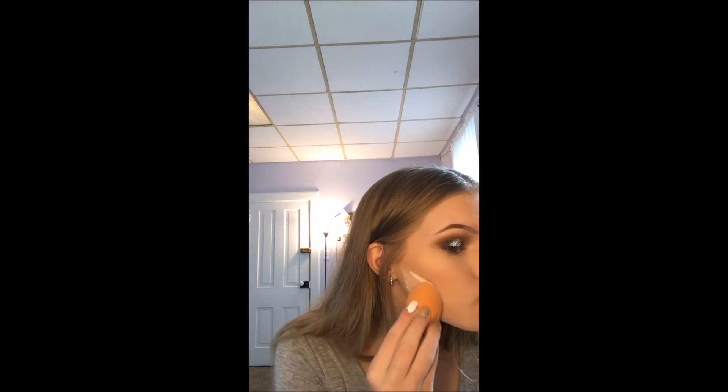Contouring on the side of my nose. I'm going to use a dry Real Techniques beauty blender and just bake, just to soften that nose contour up a little bit. Now we're going to finish the eyes.